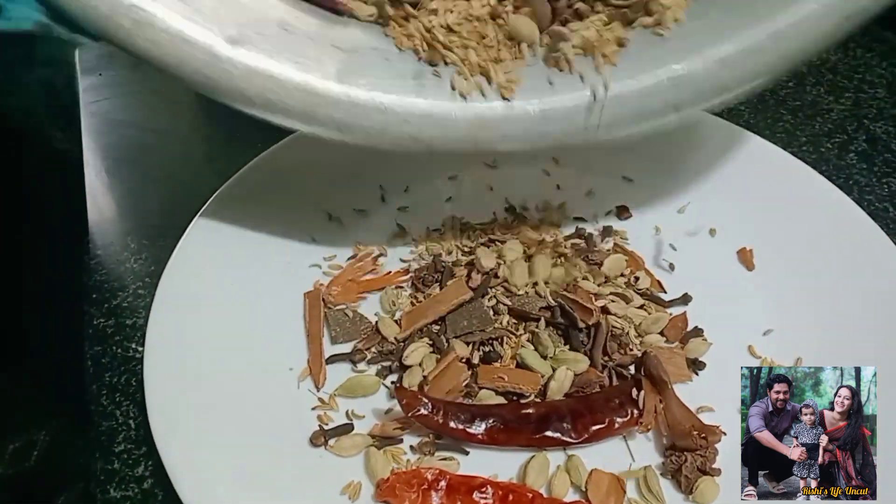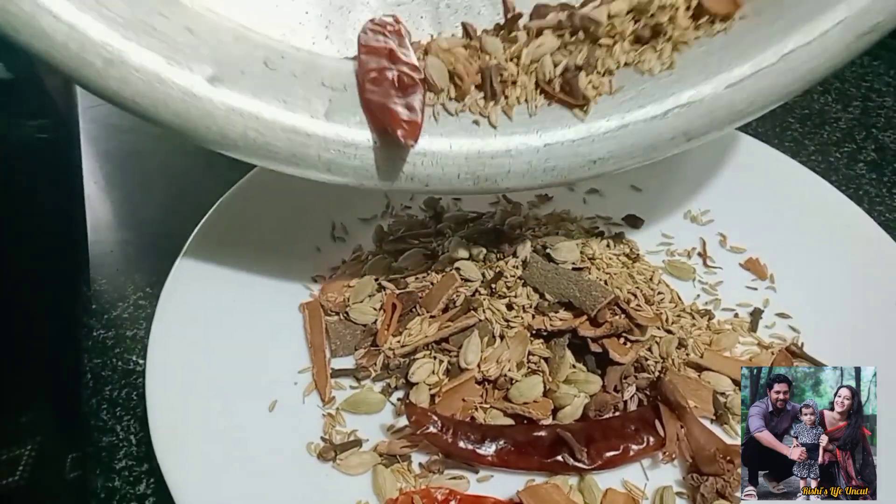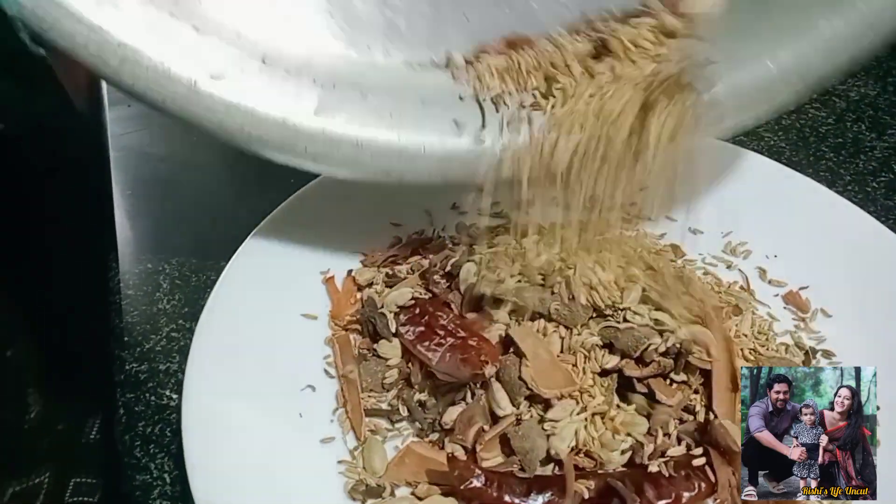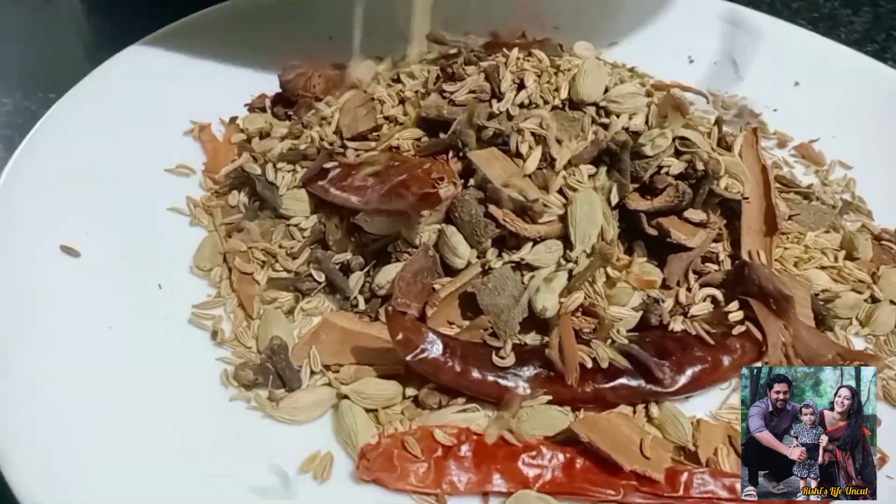We like to add some salt. Take some salt. I will try to mix it in a little bit and mix it together.